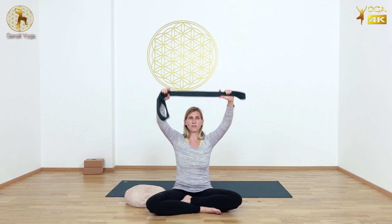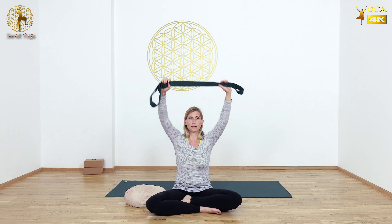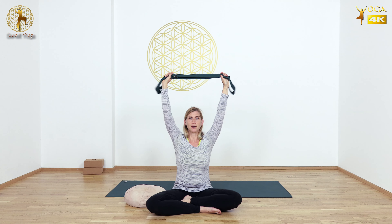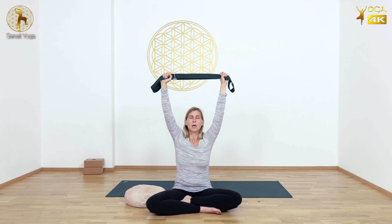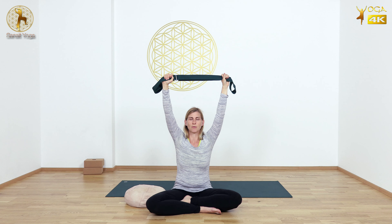So when you lift your arms over your head, can you feel that you can rest your arms inside the shoulder joint — not by taking the shoulders down, but by feeling the lower lung lobes and letting the lower lung lobes rest down towards the sitting bones.